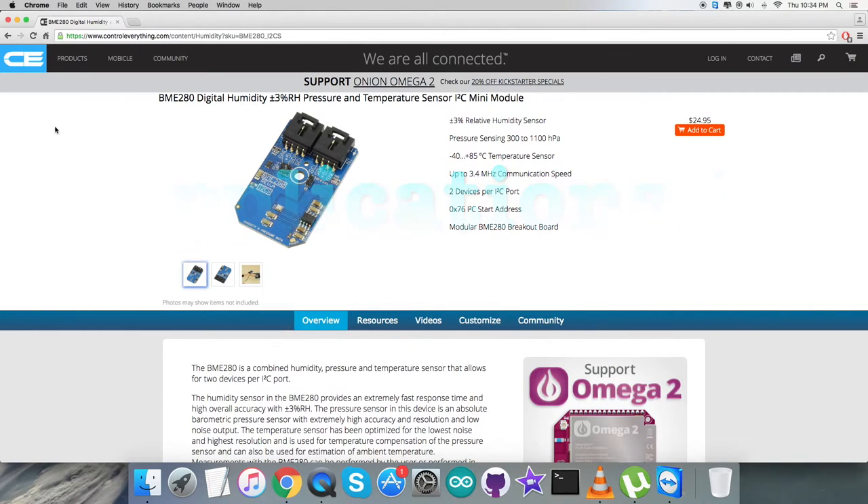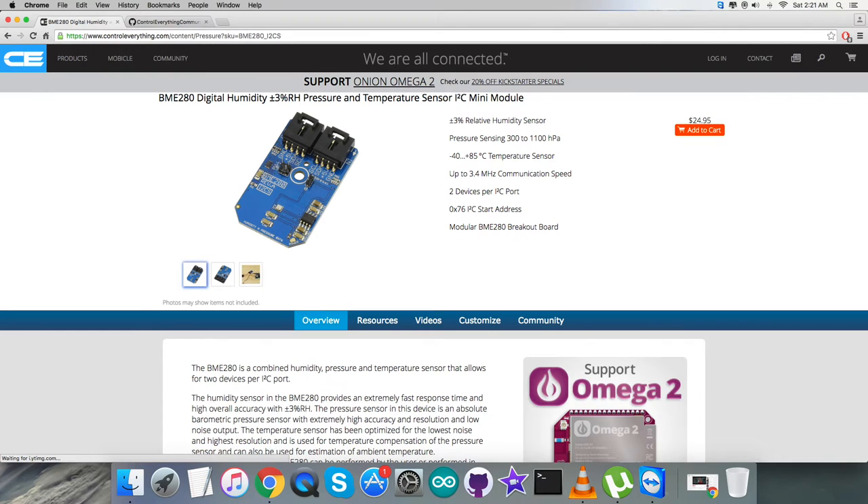The BME280 is a combined digital humidity, pressure, and temperature sensor based on proven sensing principles. The humidity sensor provides an extremely fast response for context-awareness applications with high accuracy over a wide temperature range. The pressure sensor is an absolute barometric pressure sensor with extremely high accuracy, resolution, and drastically lower noise. The integrated temperature sensor is optimized for lowest noise and highest resolution. The BME280 achieves high performance in applications requiring humidity, pressure, and temperature measurement, including home automation, indoor navigation, healthcare, and GPS refinement.